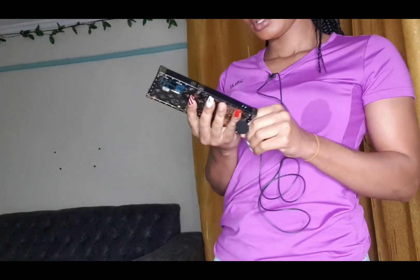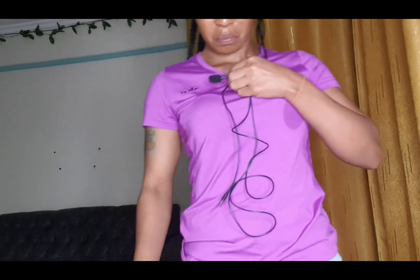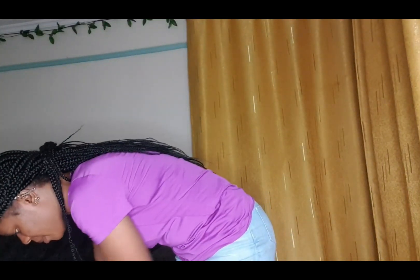I don't know. Anyway guys, talk later. Bye! Bye! Bye!